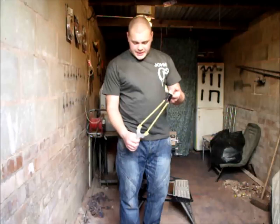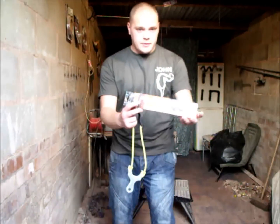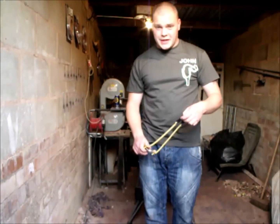Hiya folks, just fitted my alley catapult out with a set of Barnet bands, just took them out of the case — a brand new set of bands. The reason I'm doing this test is to see what power they're putting out.